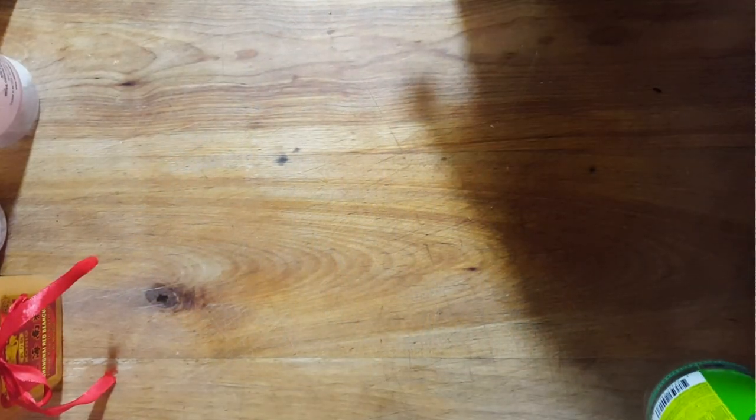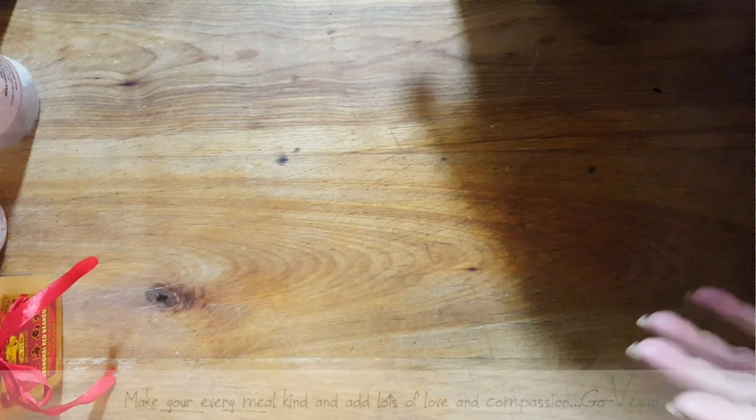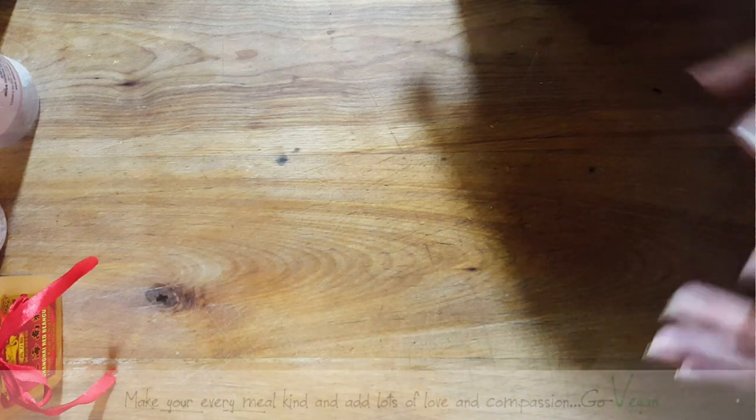Good morning everyone. Today we are going to bottle our kombucha. I know a few of you have been messaging me and you guys want to know how I bottle my kombucha. It is one of the most simplest ways of doing it — easy.